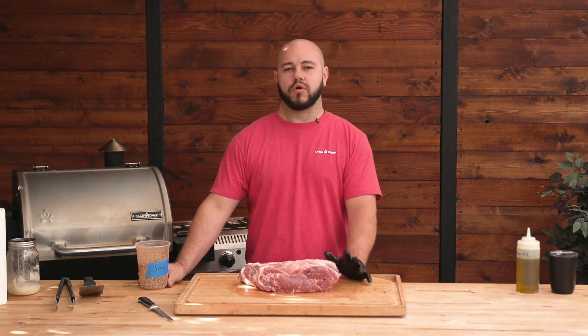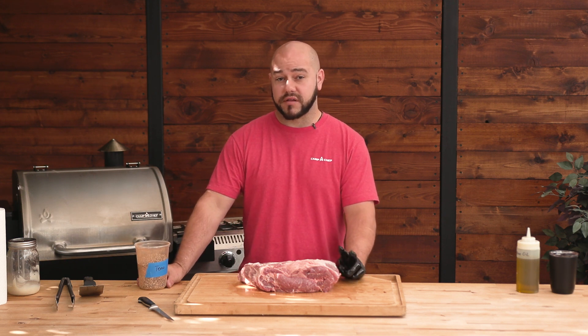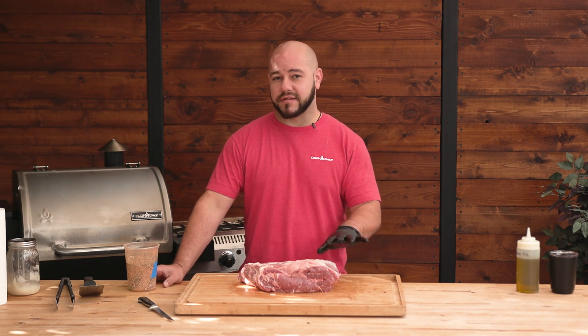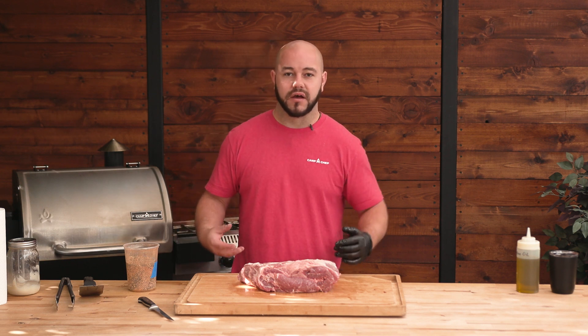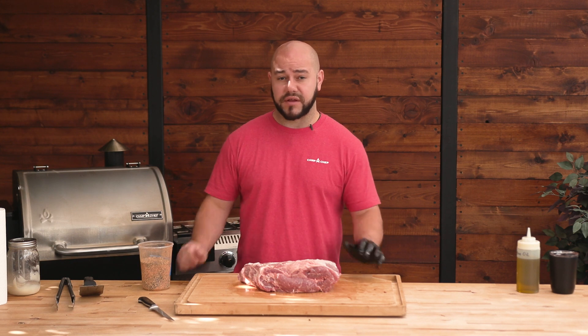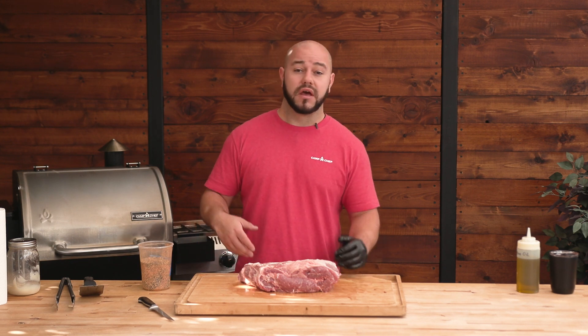With my spice rub, I'm doing more of what I think a Texas style would be. So we're looking at two parts coarse cracked pepper, one part salt, and that's essentially it. But what I've done is come back with some whole granulated garlic, some granulated onion, and then a little bit of cumin. That's it. And then just whatever you want to do — if you want more cumin, you could add more. You want to hit it with some paprika or cayenne, that's great. Spice it up a little bit. This is really simple.